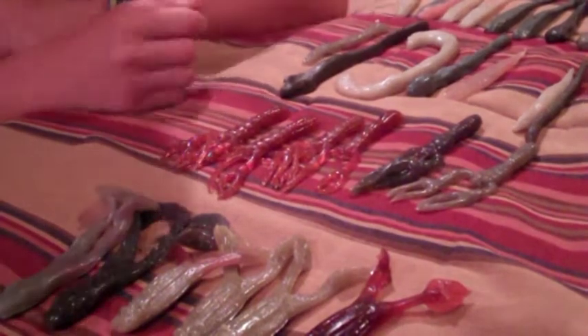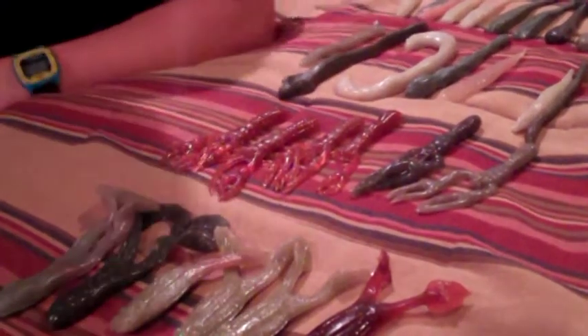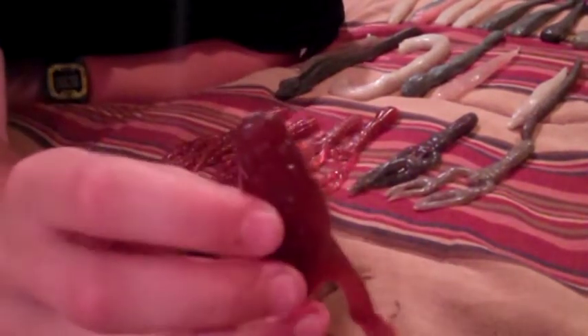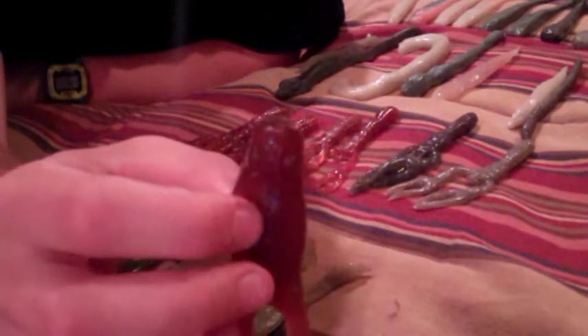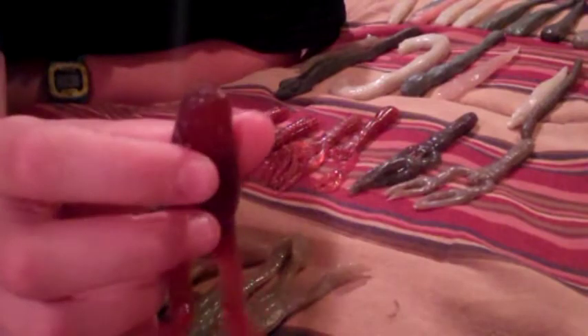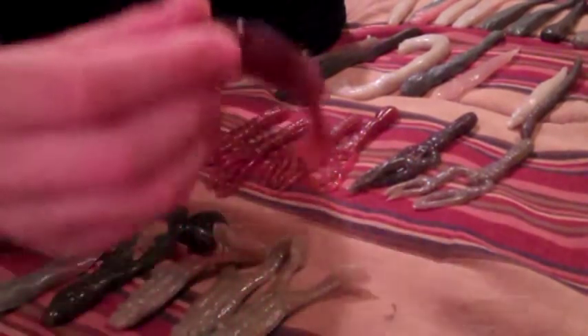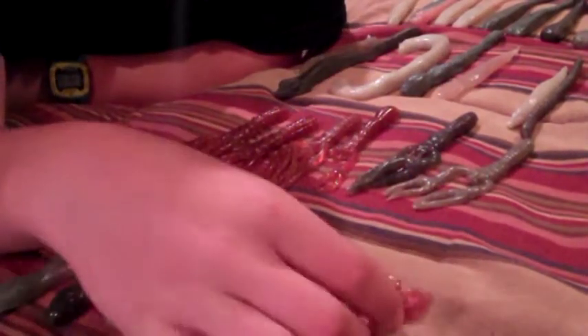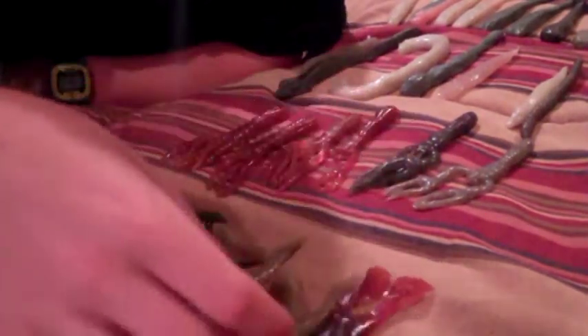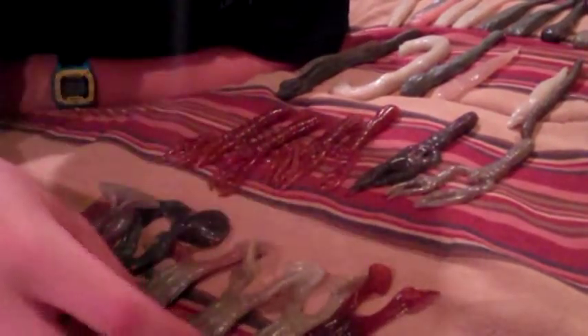I've caught plenty of fish on these baits. The first one is the Kicking Frog, which has great action in the water when you just twitch it. It's a great fish catcher and comes in a variety of colors, with new stuff coming out all the time.